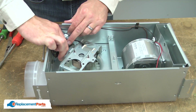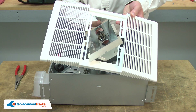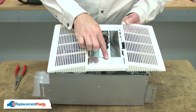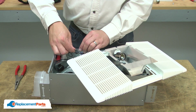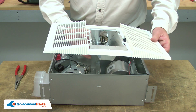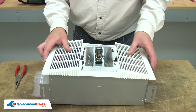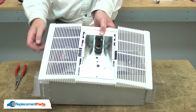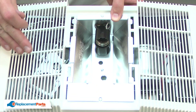Now I can plug the socket back into the receptacle. Now I can reinstall the grill. I'll slide the reflector through the grill and align the tabs on either side of the grill with the cutouts on the reflector. Make sure I snap the socket wires back into the wire clip. Align the grill and reflector with the housing, and I'll secure the reflector and the grill with the nut.